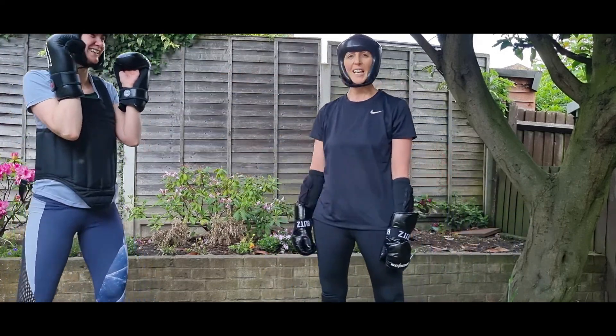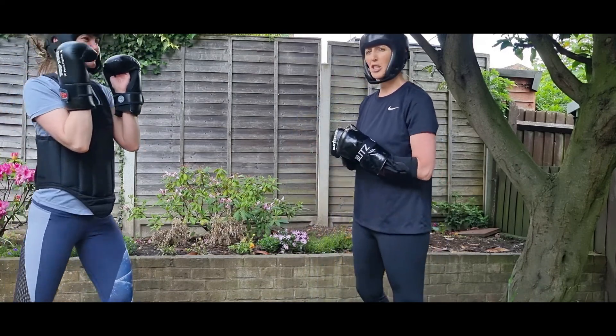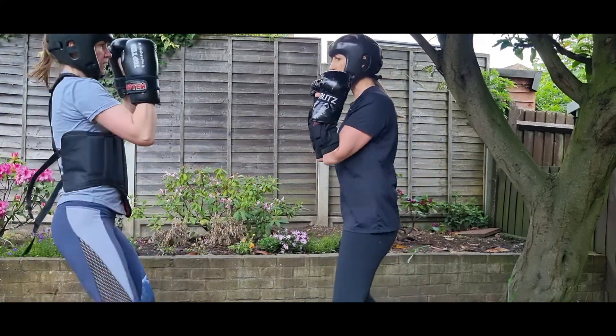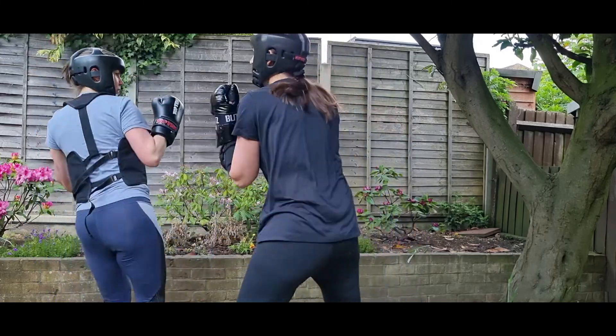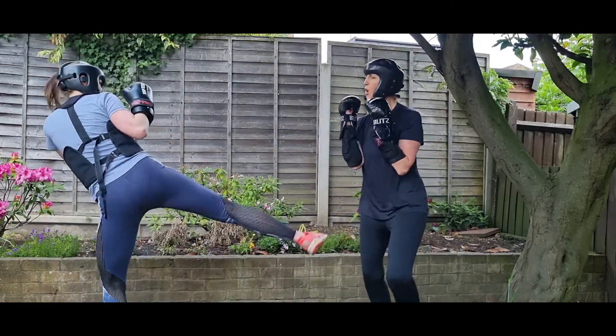How to kick well. Jenny's a great kicker — black belt kickboxing, black sash kung fu. She'll show you a few kicks. That's the front kick and a crescent kick. Now as we're fighting, what we want to do with kicking...